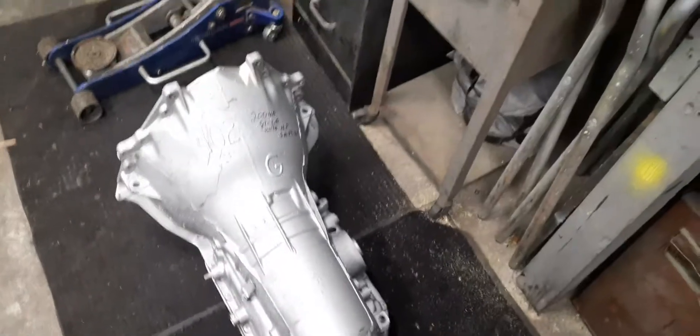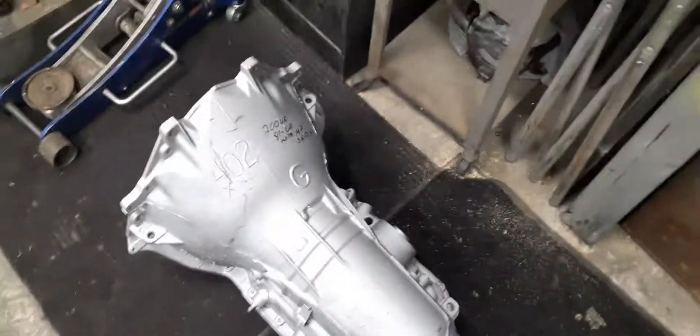The best thing about it is the overdrive. The one thing I got tired of with the Corvette is that at 70 miles an hour I was doing 3,000 RPM, which puts a lot of strain on the motor and uses a lot of gas. So I'm really excited about putting this upgrade in.